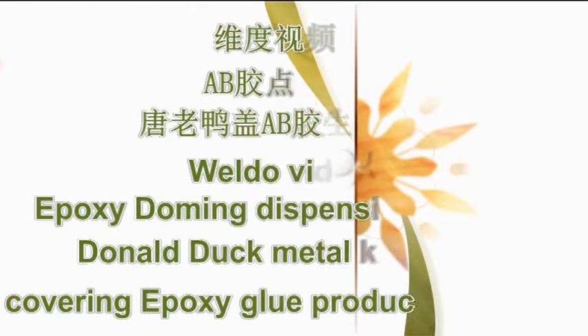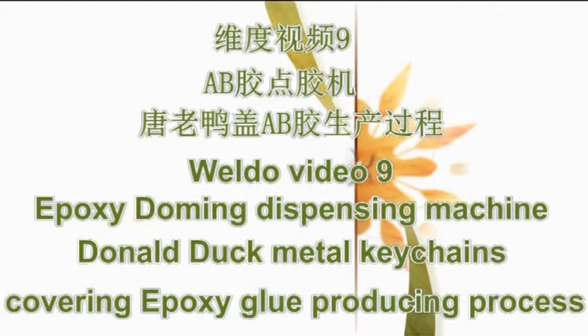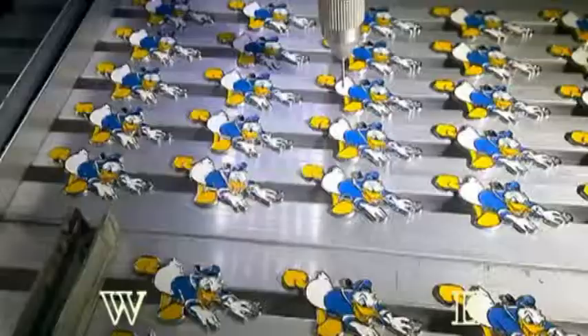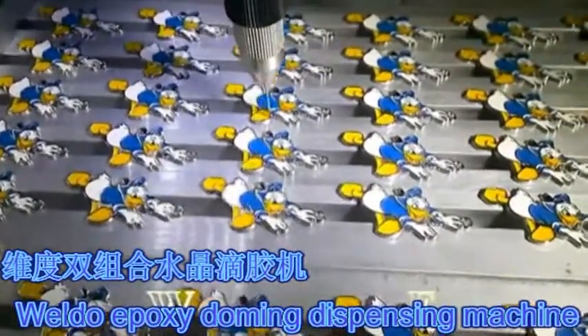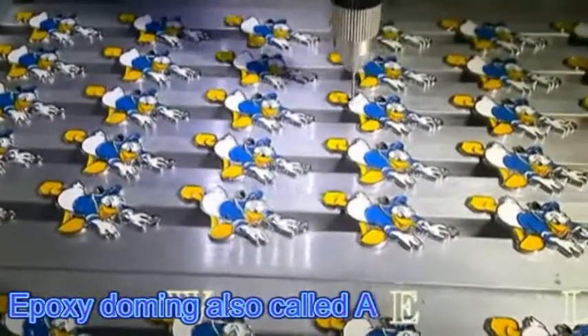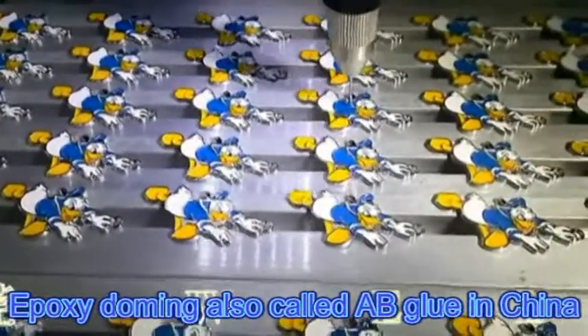Weldo Video 9: Epoxy Domming Dispensing Machine, featuring the Donald Black Metal Feet Chain covering epoxy glue producing process. Weldo Epoxy Domming Dispensing Machine — epoxy domming is also called AB Glue in China.